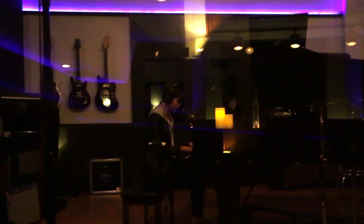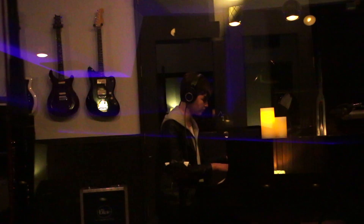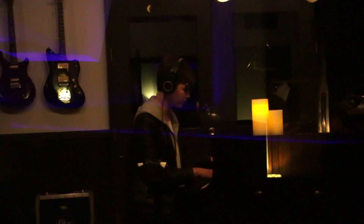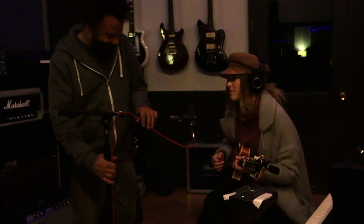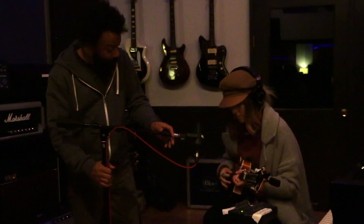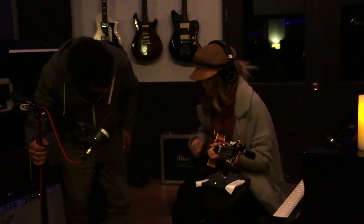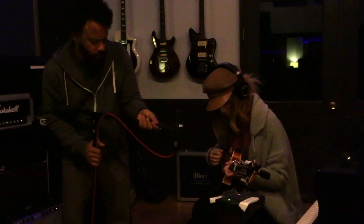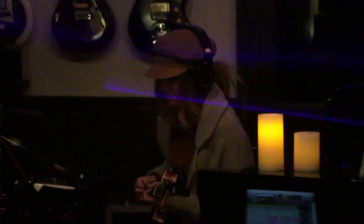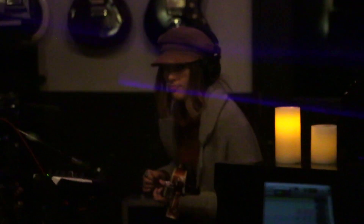Can you hear me? I'm gonna put my head right here, okay. Perfect. All right, here we go — first chorus. It's gonna be eight clicks, two bars to come in, okay.